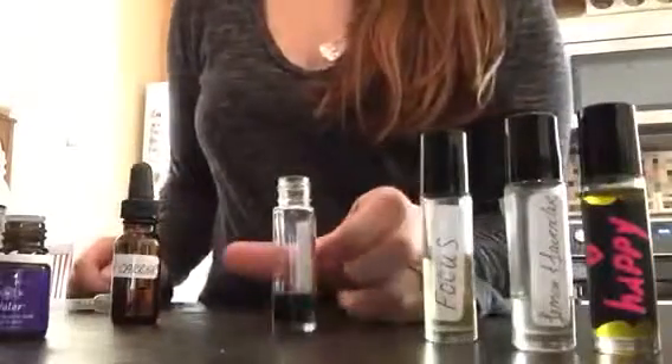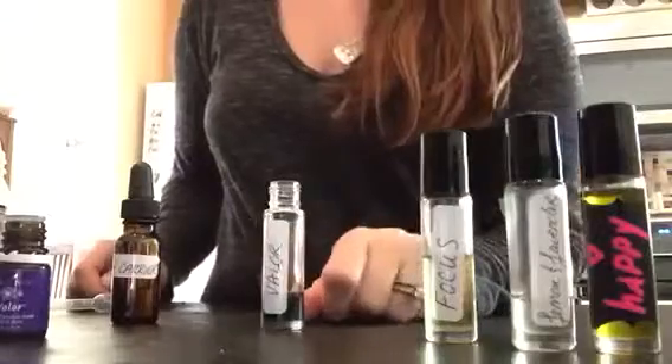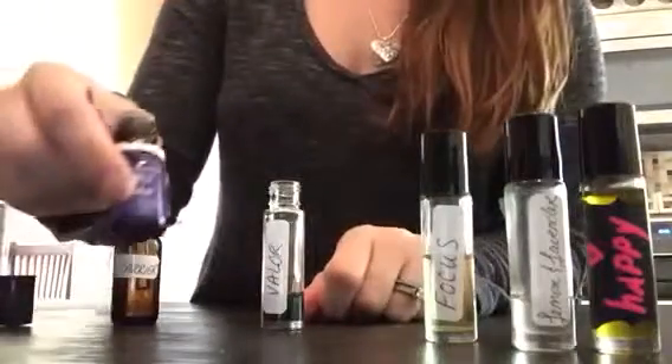I'm running low on my Valor dilution. It's just Valor and carrier oil, so I'm going to show you how to make it.